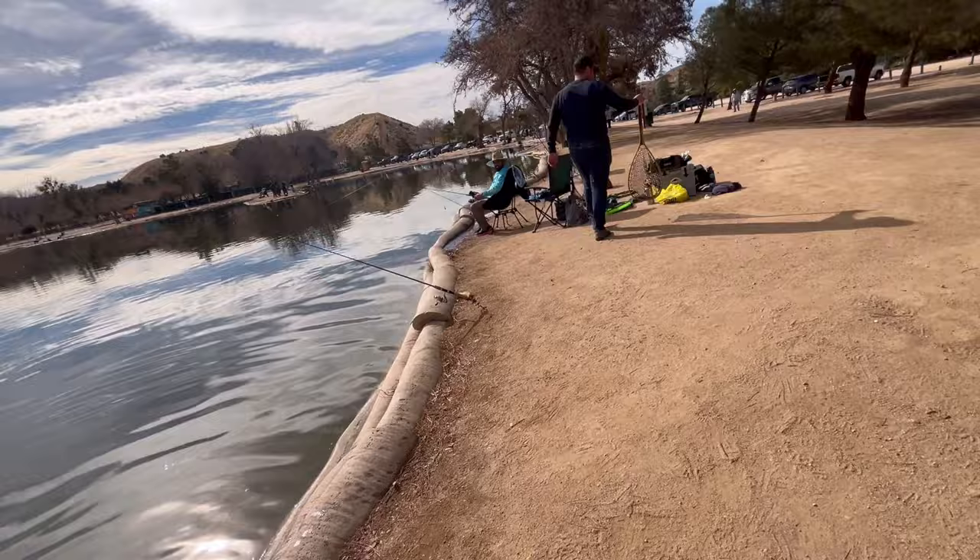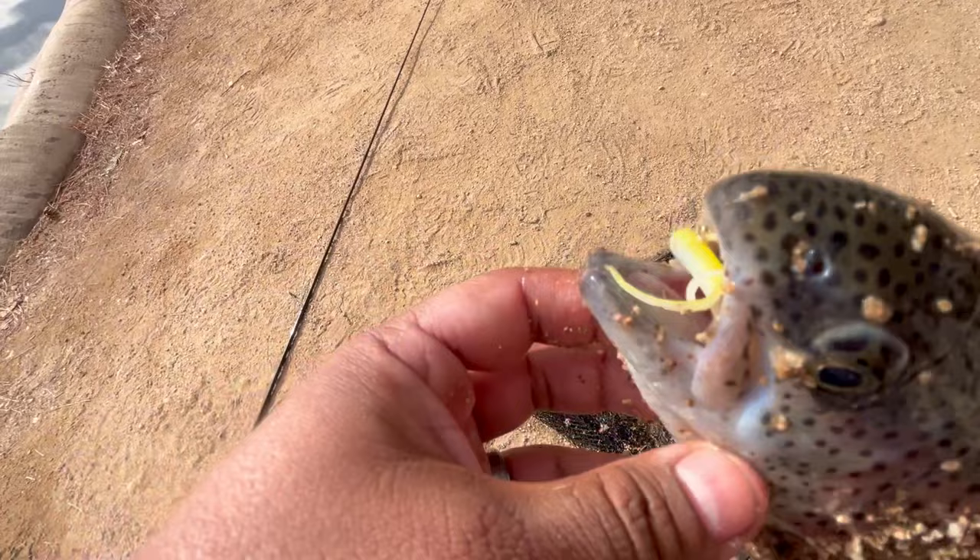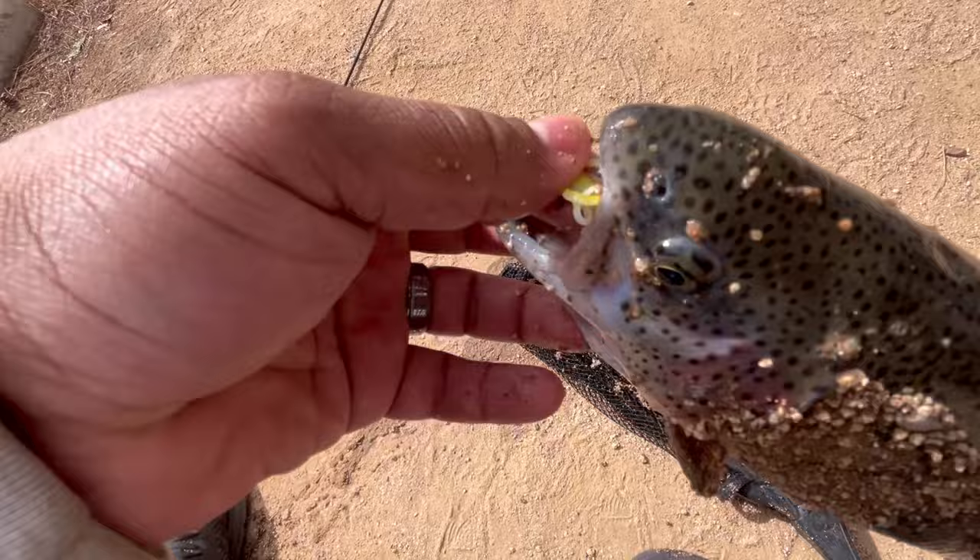It just swallowed it. That's a yellow and white ultralight heavyweights jig — go and get you some.